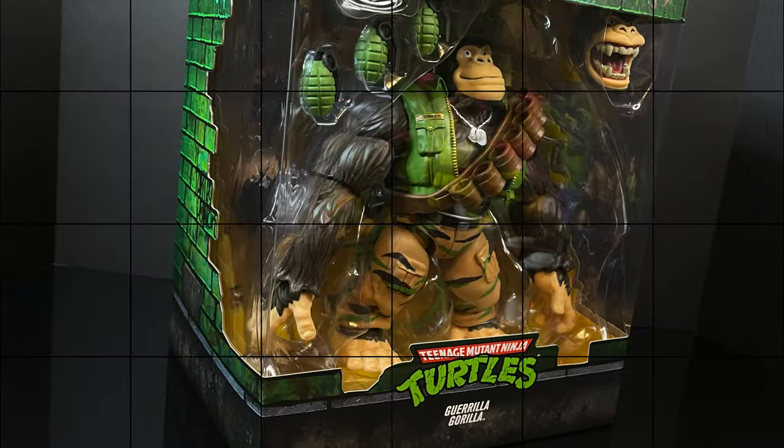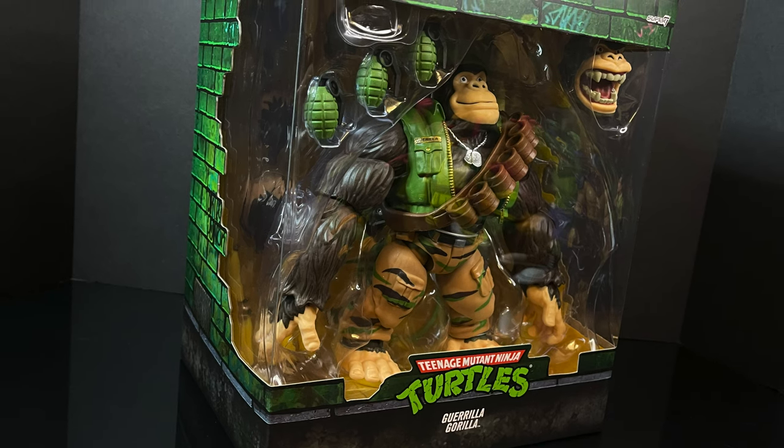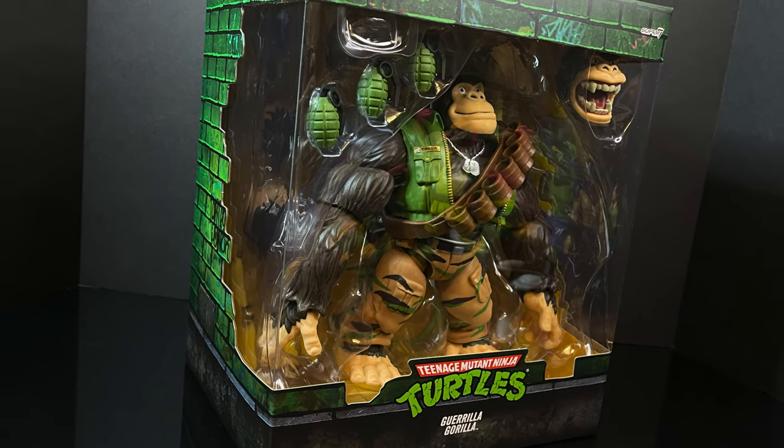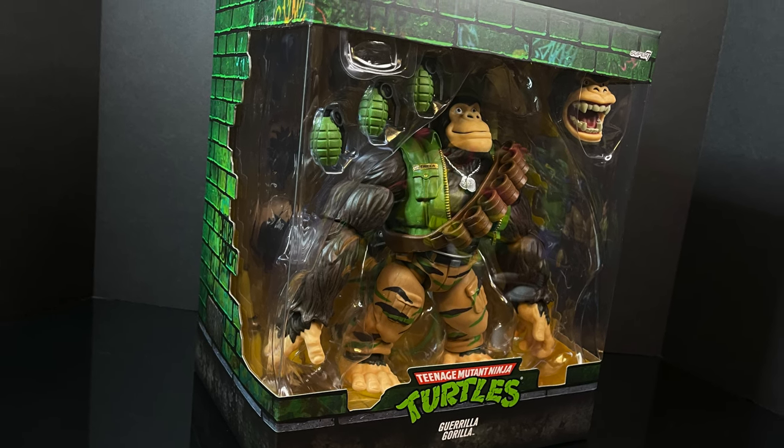Now that you know, this is going to be an absolute blast. Sit back, relax, grab yourself a nice hot cup of coffee. This is a look at the brand new Gorilla Gorilla from the Super 7 TMNT Ultimates. Here we go.